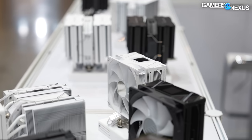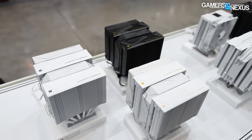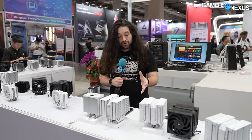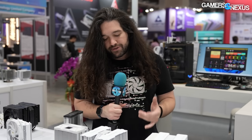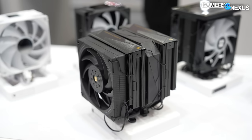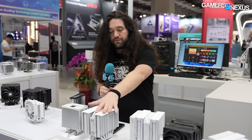As for testing data, Thermalright says they've tested at 300 watts for an Intel heat load, and between the Praetor 130 and the Peerless Assassin 120 that everybody knows, they're seeing about a four degree difference at 300 watts with an Intel IHS test. That's a pretty big difference - four degrees is a massive reduction, and that's going to mostly come from the fan thickness for the pressure and from the 130mm fan.